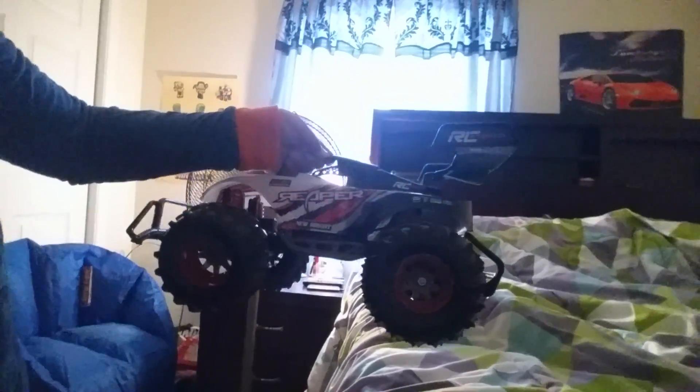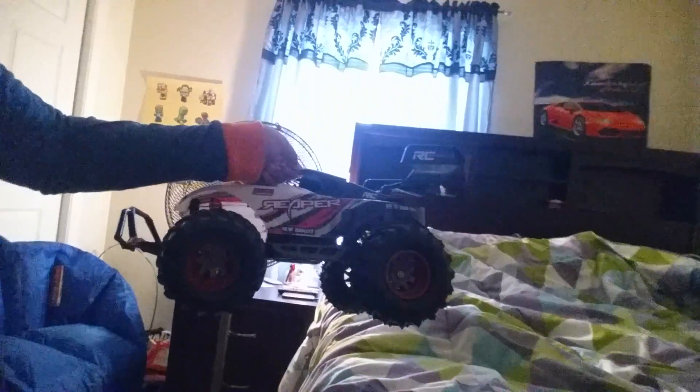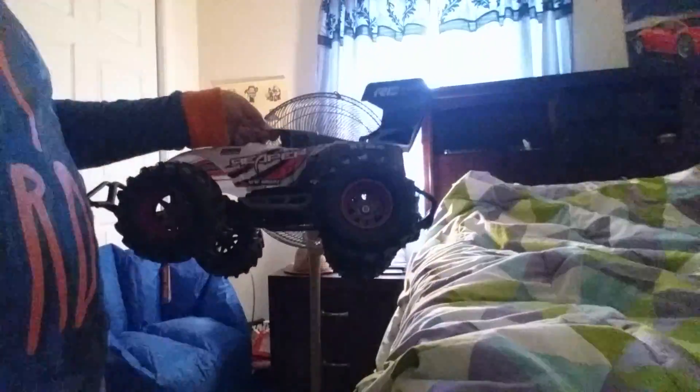Alright guys, now I'm on the floor so I can show you better. I did use this outside, that's why it's a little wet. I don't want to get it on the bed. That's the RC car, and it's perfect. It has a battery pack, a charger, and it's just a really good thing.